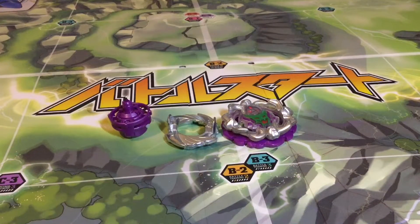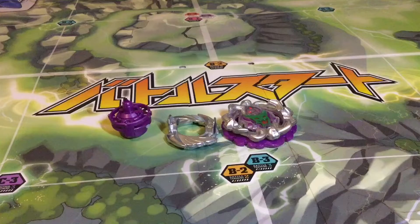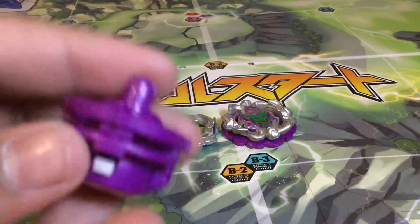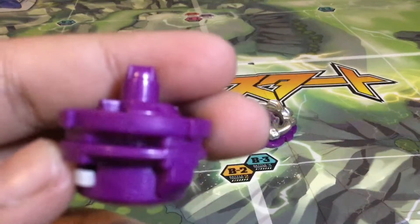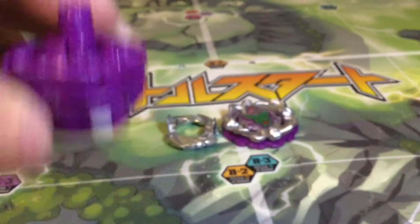Alright, so since this Beyblade does not have a TT counterpart, we're just going to be looking at its parts right out of the box. So first off, we're going to be looking at Defense Dash S. My one came in sling chalk mode I guess, so I'm going to have to undo it.